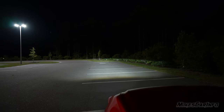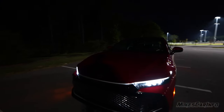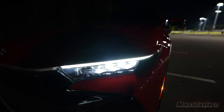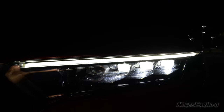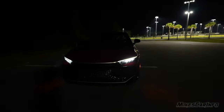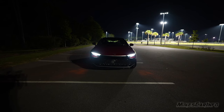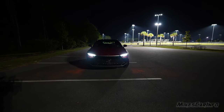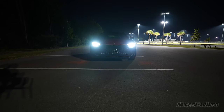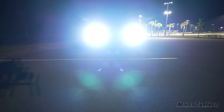Let's turn on the low beams and look at them going down the road. These are auto-leveling headlights with a multi-projector system — there are three projectors illuminated on each side. They combine together to give you light on the road, so it's actually six overlapping projector headlights shining on the road. The cutoff is about two and a half to three feet off the ground.